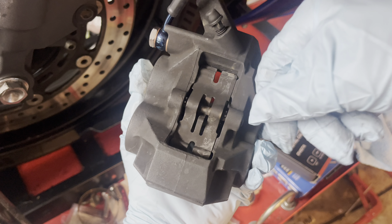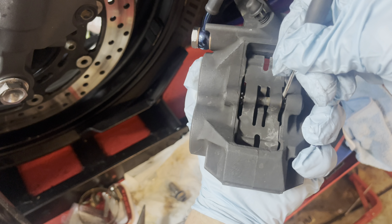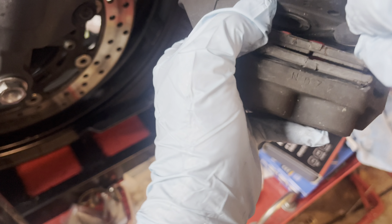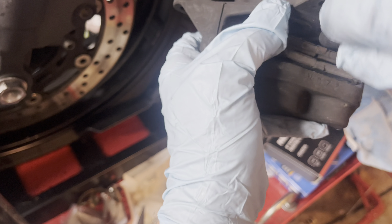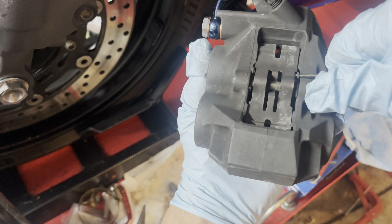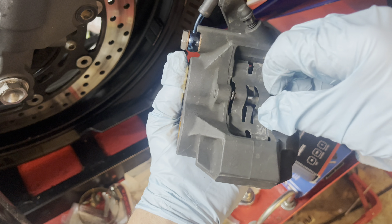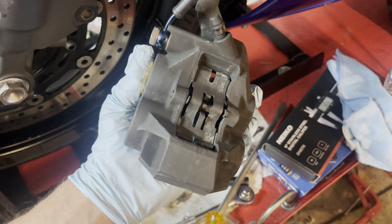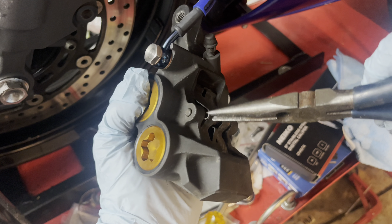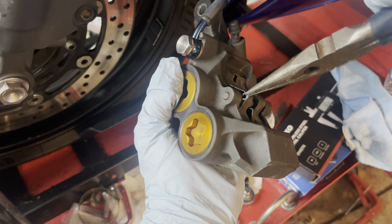Let's start turning this around and then I'll start pulling out the cotter pins. Now that we got both cotter pins facing towards us we can pull them out. There's one and there's two.